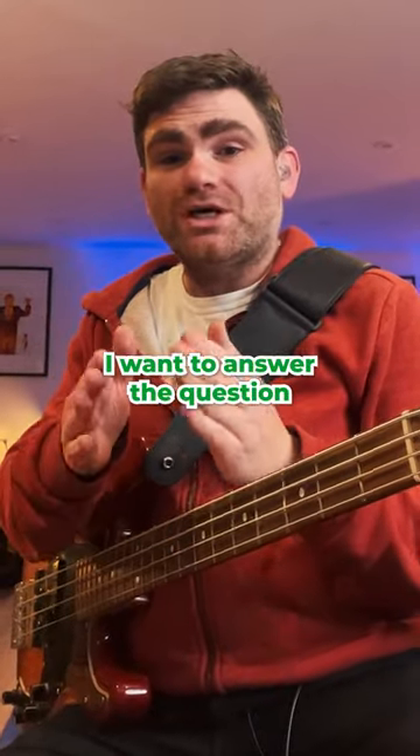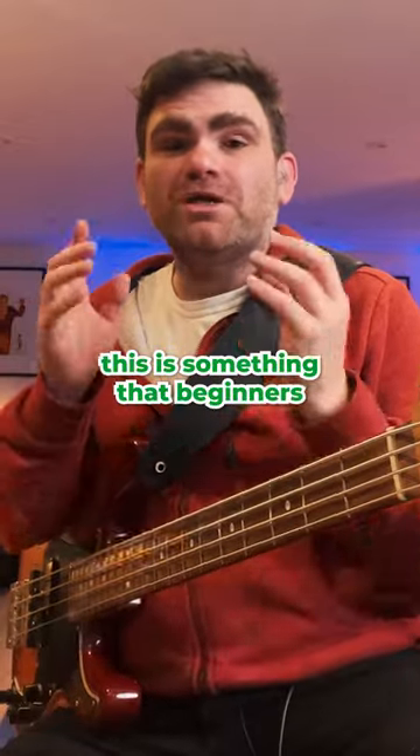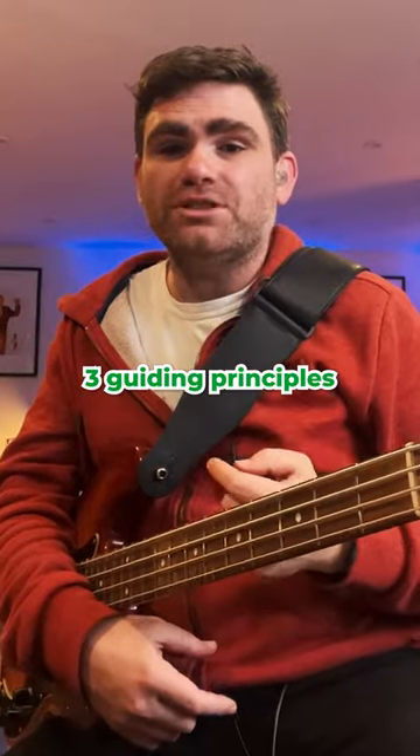In today's one-minute tip I want to answer the question: what height should my bass guitar strap be? This is something beginners are often confused about when they're first starting out, so I want to give you three guiding principles.